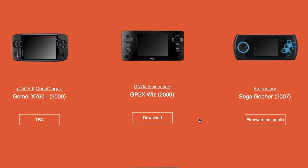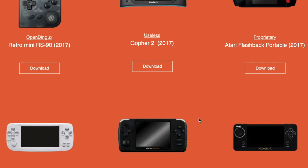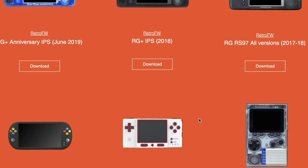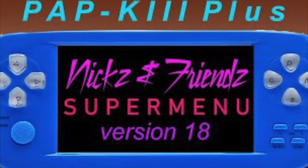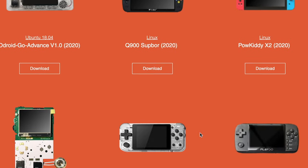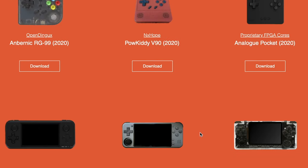I tried really hard to find out if there was any custom firmware for this thing. There's room for so much improvement in the software, but there was none to be found. There's an updated official firmware, but it still doesn't give you much of an advantage. Even a simple menu overhaul — something like Nick and Friends Supermenu for the PAP-K — would make this better, but the love needed for the X-12, or any X-series handheld device for that matter, just isn't there. Sorry, X-12.